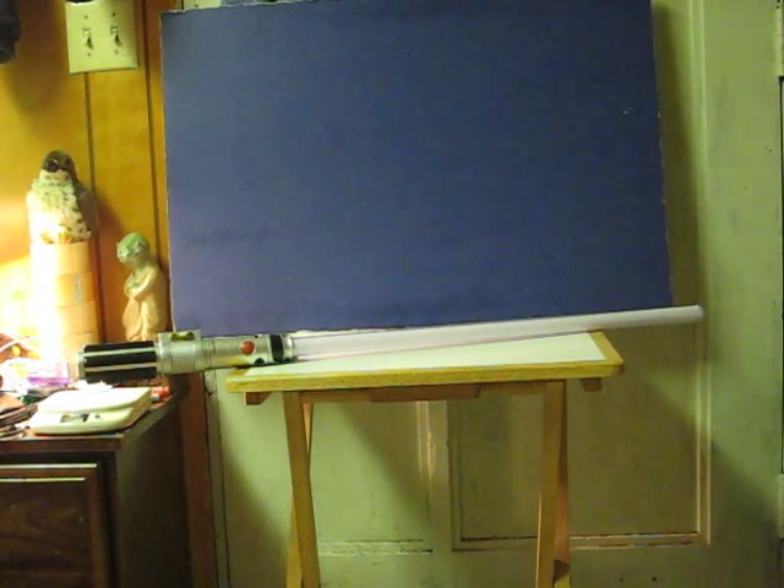This is a Star Wars Ultimate FX Lightsaber. It's going up for sale and this is just a quick demonstration video to show you that it works.